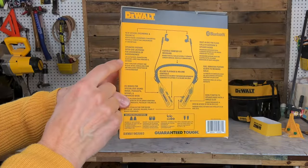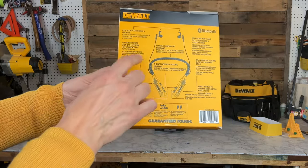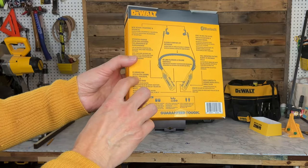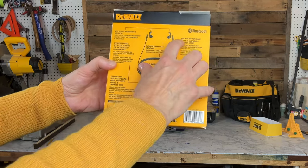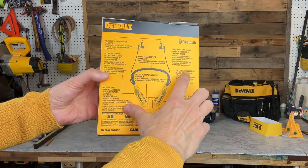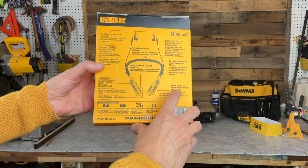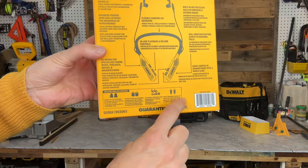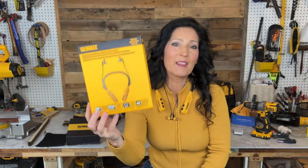On the back it talks about the ergonomic and magnetic design. The speakers provide open ear listening so you can be aware of your surroundings. There's a flexible comfort neckband, EQ modes for specialized sound — music, podcast, movies, and enhanced bass — a built-in mic for clear calls in earphone and speaker modes, call vibration alerts, and you can easily switch to speaker mode with a single click.